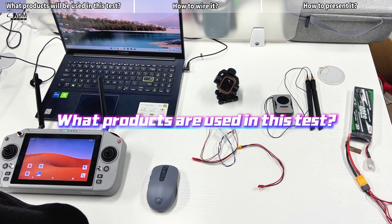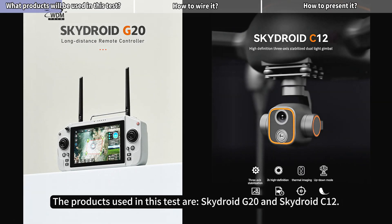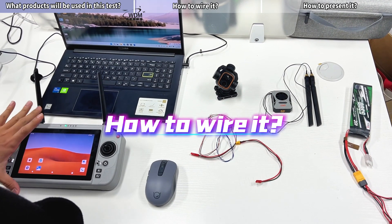What products are used in this test? The products used in this test are SkyDroid G20 and SkyDroid C12. Now, how to wire it?